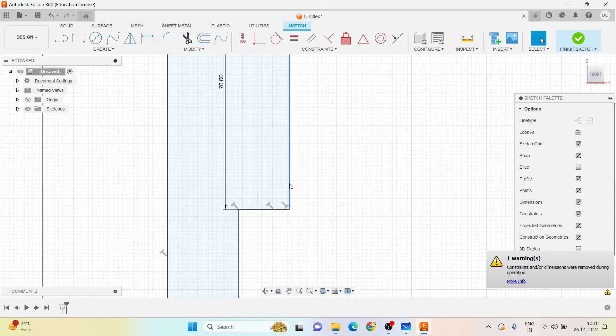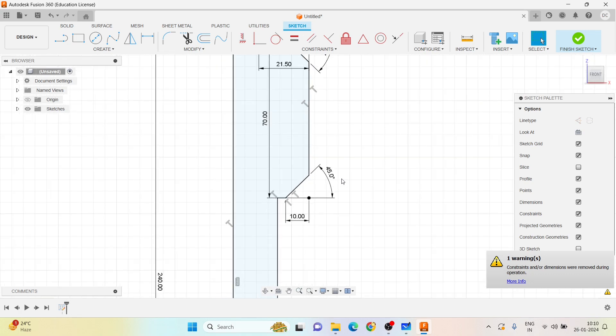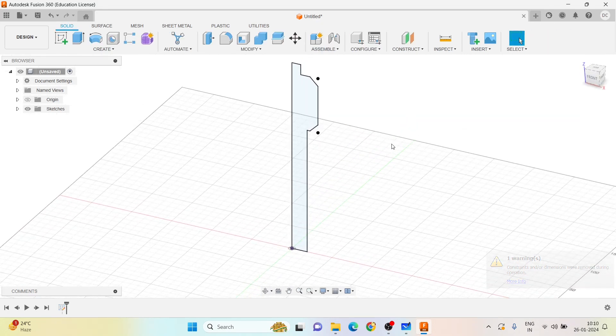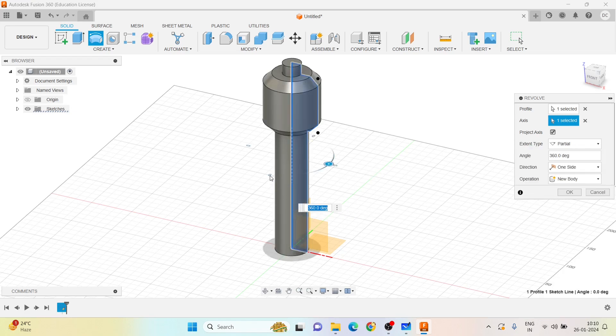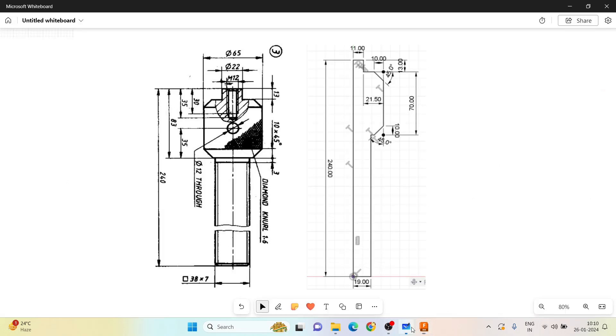Finishing the sketch, then going to Revolve — the sketch is already chosen. I select the vertical line as the revolve axis and click OK. Now I need to drill a hole on the top face.